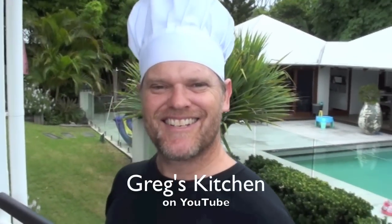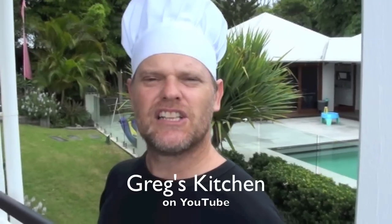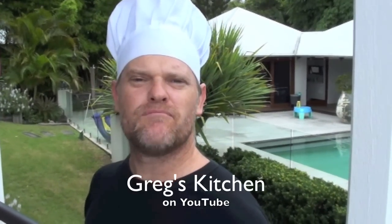G'day guys, it's Greg's Kitchen time once again! Today I'm gonna show you how to make a delicious chicken cordon bleu. It probably sounds a little difficult, but I gotta tell you they are super easy to make and they taste fantastic. Ham, cheese, and chicken — how can you go wrong with that combination?